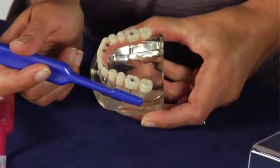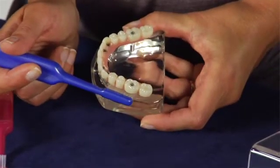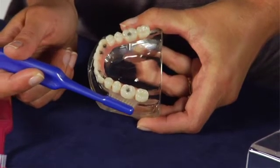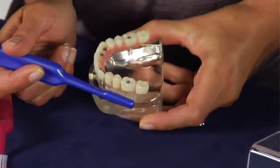It's of special importance to reach the area where the implant meets the gum tissue. But of course, crowns and bridges should also be cleaned to maintain a fresh oral condition.